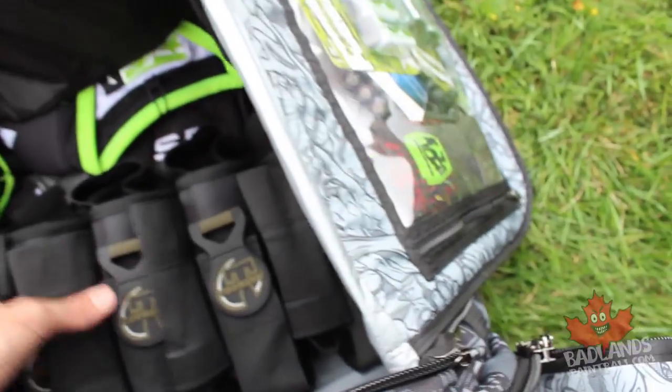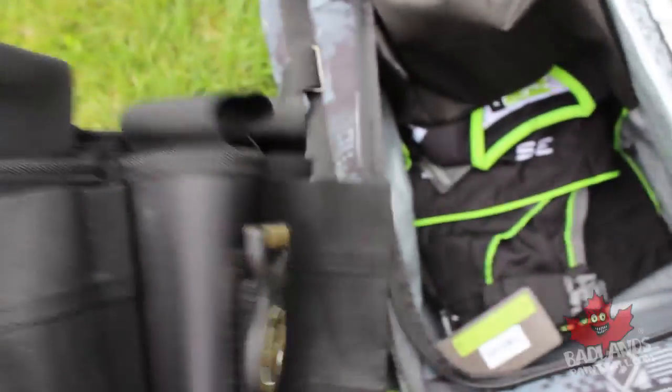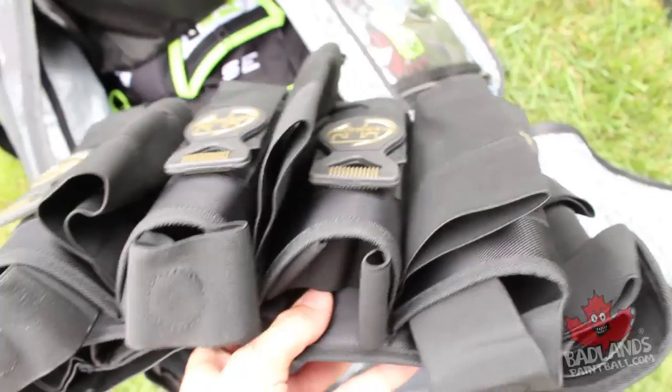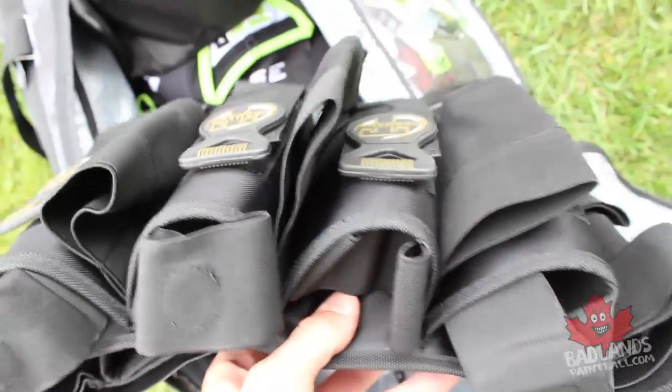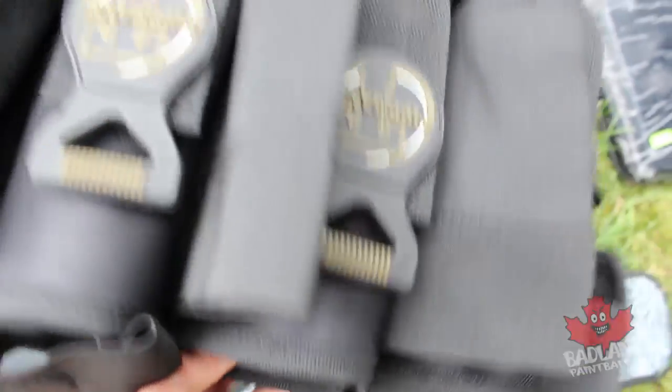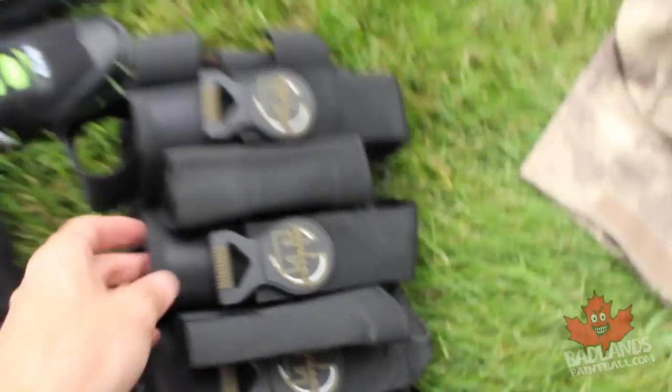We have our pod pack here — I usually run four pods, but this one has extra straps in case you want to carry more paint. It looks like a four-plus-five setup — very nice. Something with structured support and nice back padding or grip across the rear, plus wide straps, is going to be key.